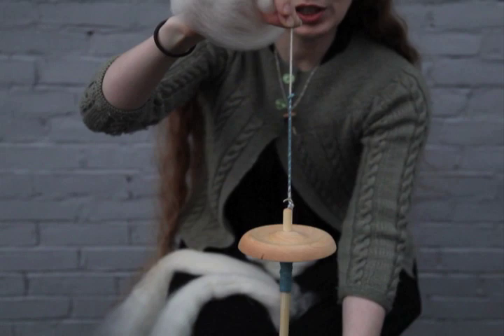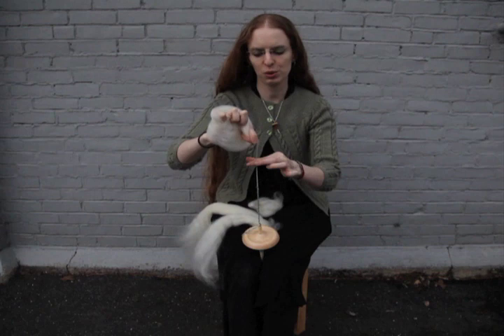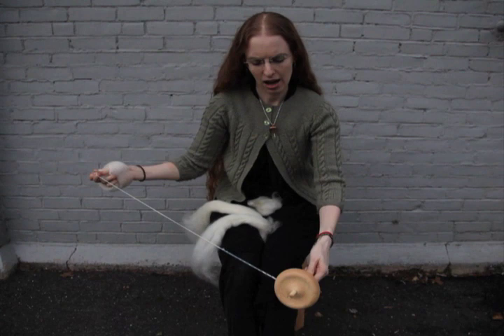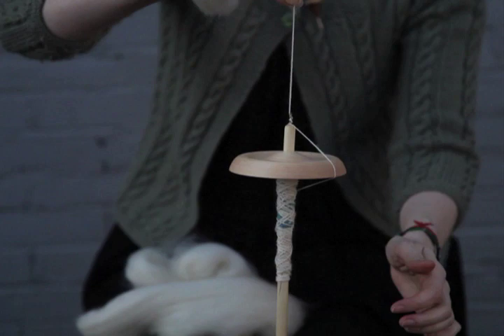Then it's just a question of repeating what you've already done: adding a little bit more twist, pausing the spindle, parking it, pinching under the existing pinch, drafting back, pinching again, and then allowing those bottom fingers to roll open. Once I've spun enough yarn I'm going to want to wind on the leader thread and then notch my fibers back up around that top hook and keep adding twist.